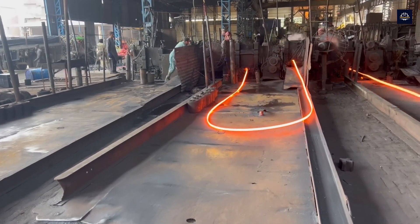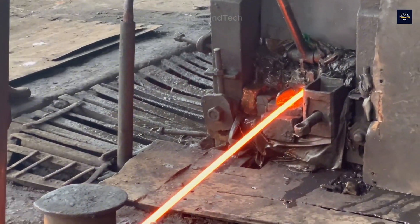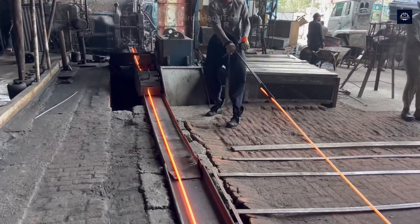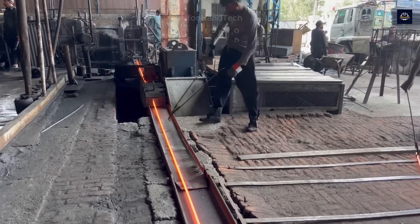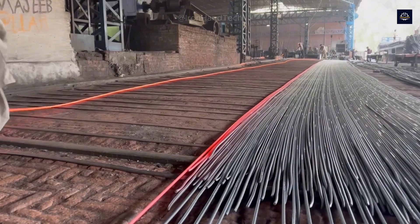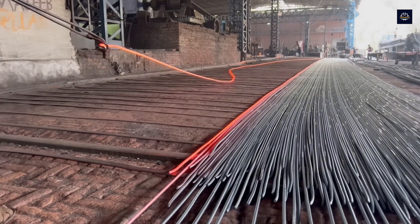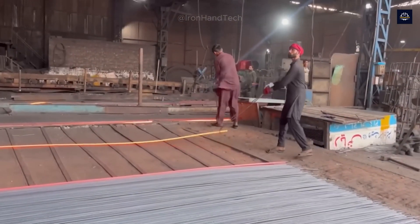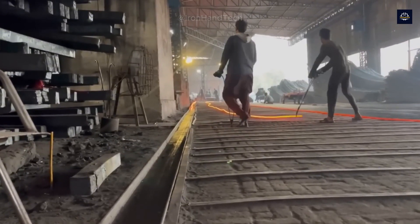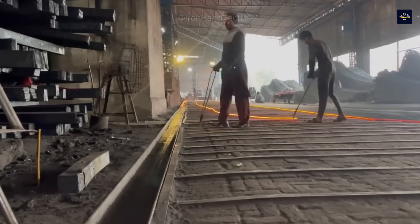In the final step, the steel billet is put into the rolling roll to shape. At this point we have the finished product: construction steel. These steel wires are cut and bent to the size and shape according to the needs of use, and they continue to be reused for construction materials and other industries.